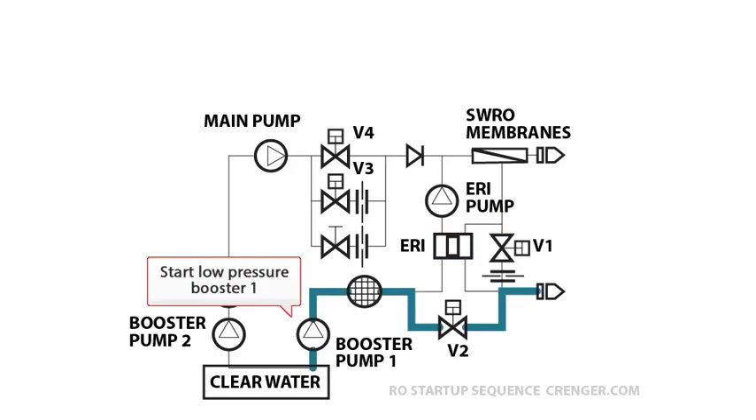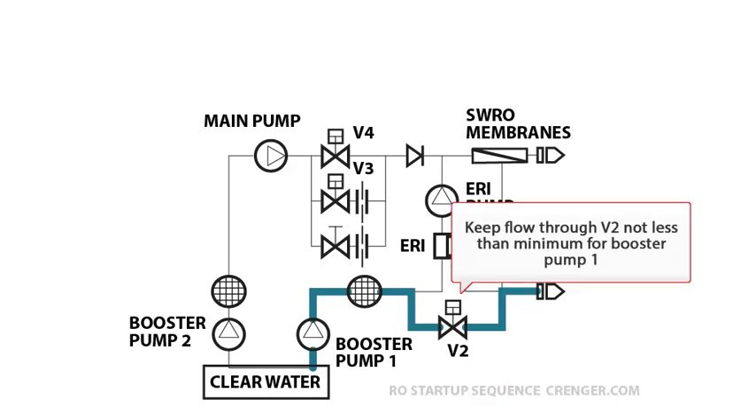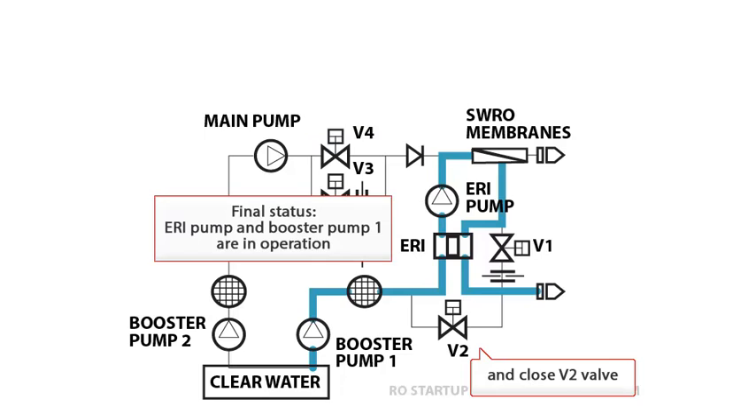Start the low pressure booster pump 1. Open the V2 valve, keeping flow through V2 not less than the minimum required for booster pump 1. Then start the energy recovery pump and close the V2 valve. Final status: both pumps shall be in normal operation.